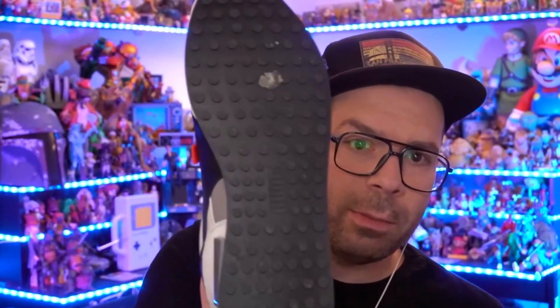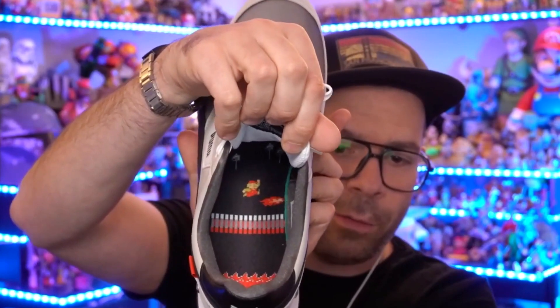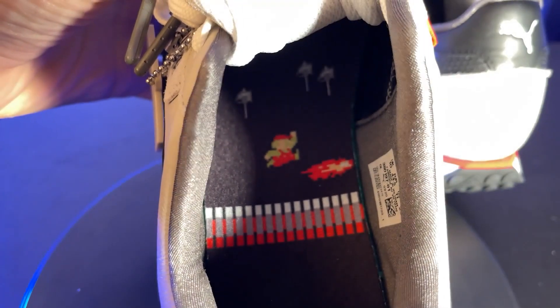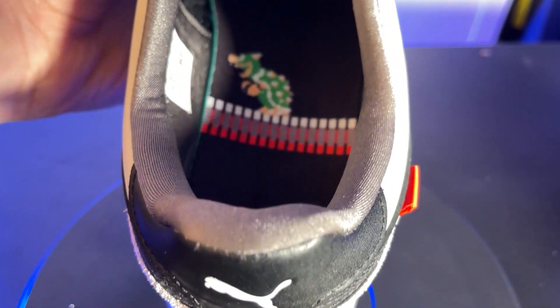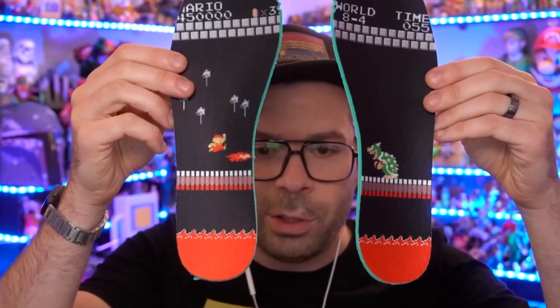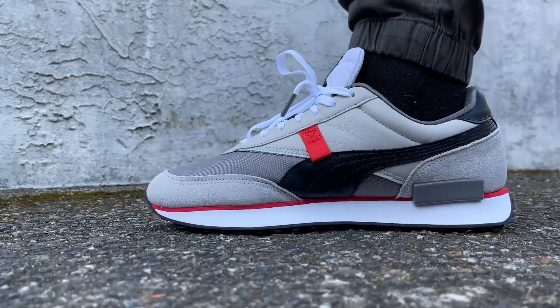Otherwise they are incredibly comfy shoes with a really awesome sole on the bottom. Another cool thing: the insole itself has the end of every fourth level in the original Super Mario Brothers — Super Mario fighting against Bowser on that bridge where he always falls in and dies. They did a really cool thing here, creating that scene right on the insole. So you've got Bowser throwing his hammers, Mario, and some lava down there. Super, super cool.